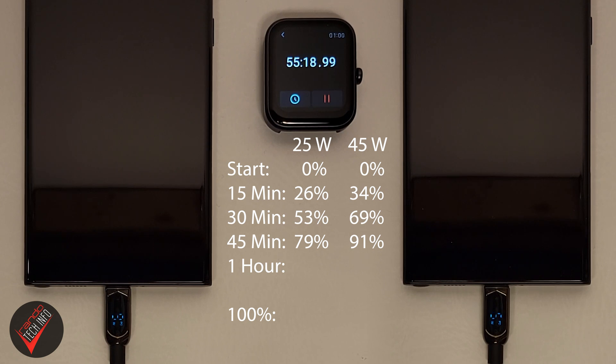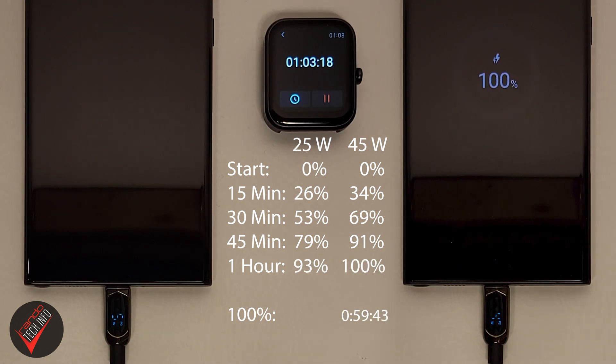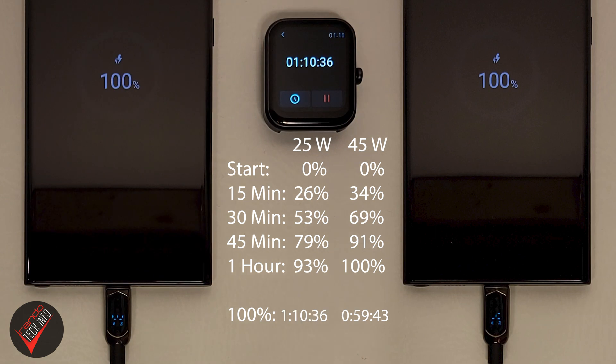That throttling really drags out the final 10% of charge for both bricks. The 45 watt charger trickles its way to 100% at just under one hour, and the 25 watt charger finishes up at just over an hour and ten minutes. So what have we learned? Well, the 45 watt brick is indeed faster — just not by a whole lot, at least not over the course of a full charge. The 45 watt charger only surpassed the 40 watt threshold very briefly.